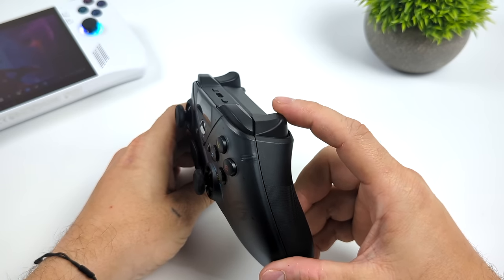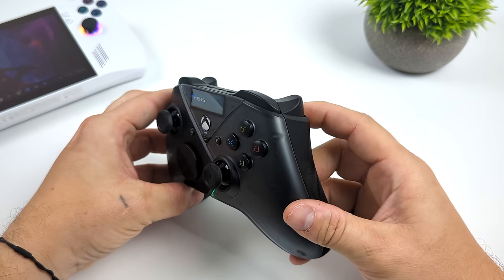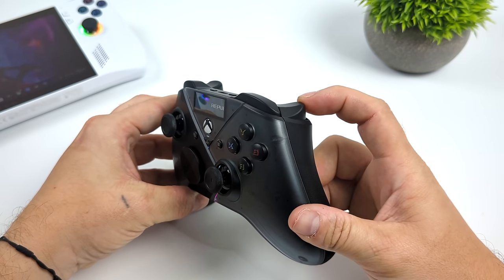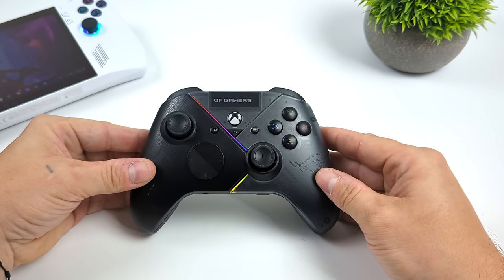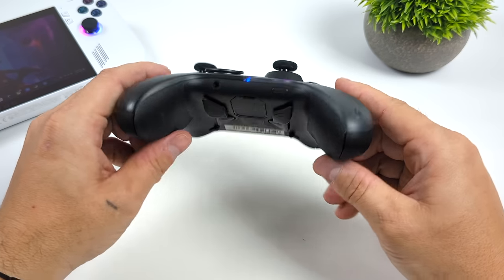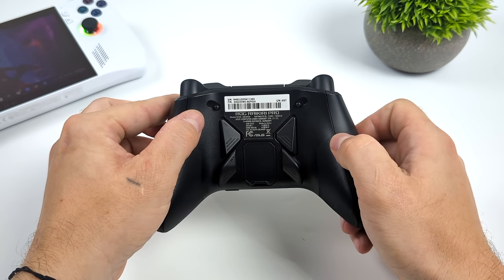I've tested it with a few different games and we'll check out those trigger locks — pretty decent throw for racing games when you need gas or brake control. You can also lock it right down for that quick throw, which really comes in handy for FPS games. It does have a 3.5mm audio jack, plus a pair button, and around back we've got those four programmable buttons.